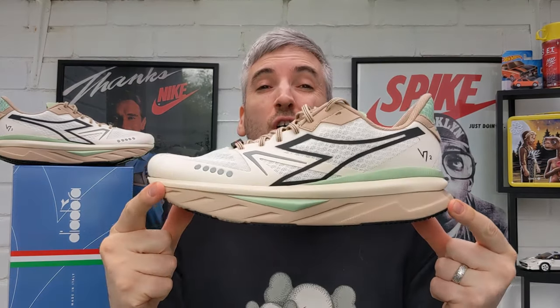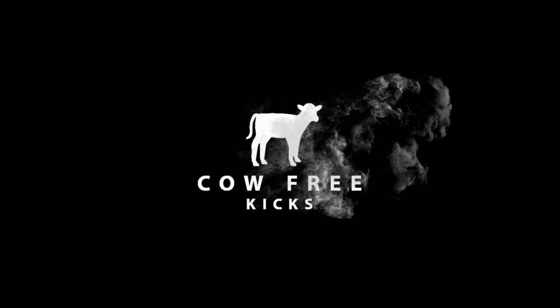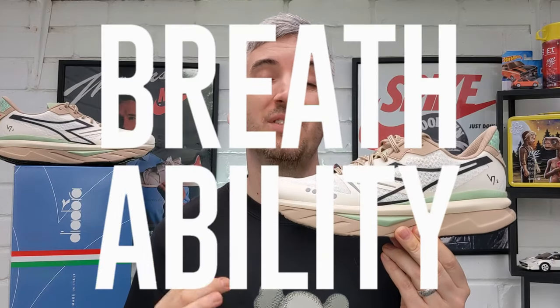Welcome to Cow Free Kicks. On this channel I review leather-free sneakers only and I've got an absolute belter today from Deodora — it's the Deodora Otomo V7000 II. As with every single shoe review on the channel, I will be looking into five different categories and then at the end of the video I will give these Deodora Otomo V7000 IIs an overall rating out of five stars.